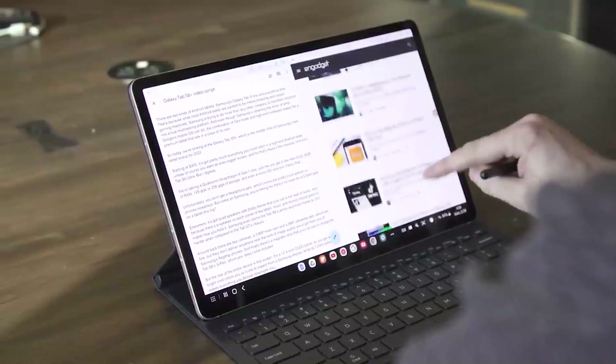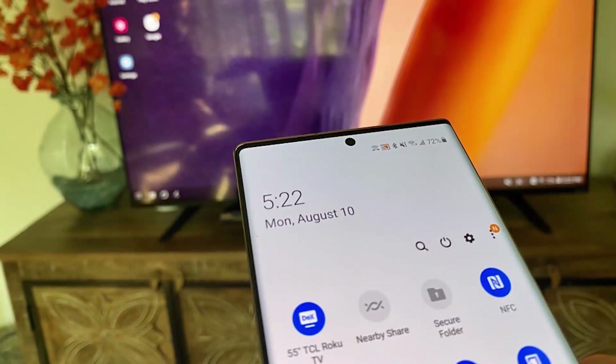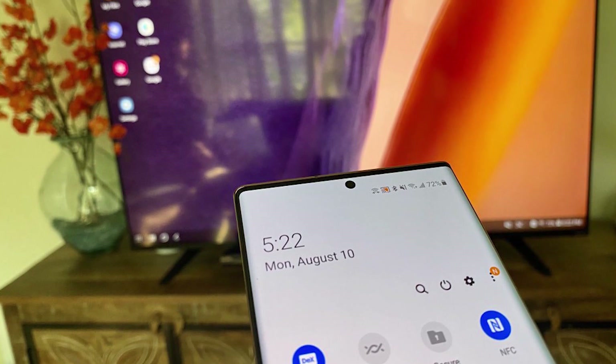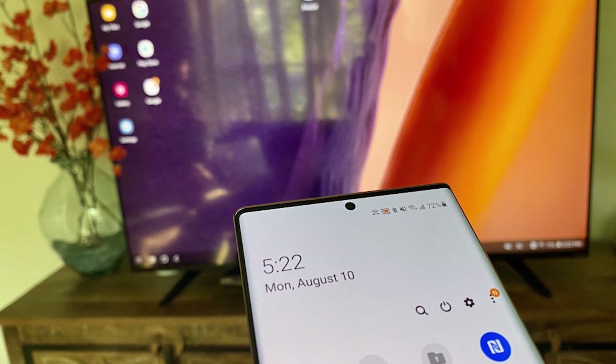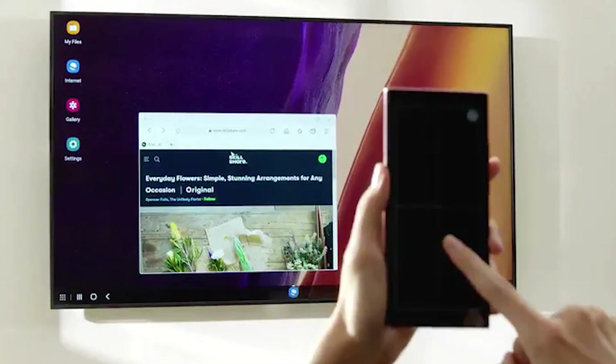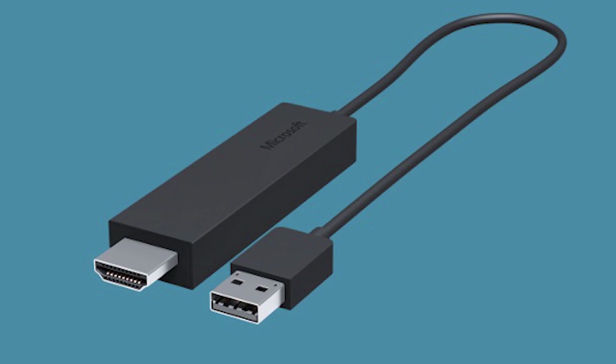Remember that to work, you must have a device that supports Miracast — check with the manufacturer. When you launch Connect Wirelessly, a list of potential connections appears. The Tab S8 Plus desktop will appear on the TCL TV and be available for use a few seconds after being selected. Many Miracast Smart TVs and add-on receivers, like the Microsoft Wireless Display Adapter, are compatible with this.